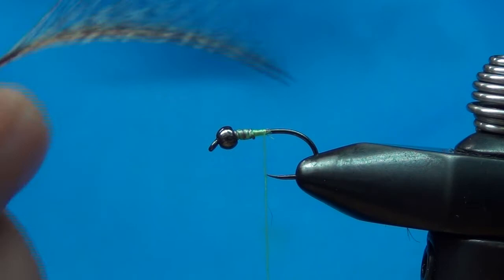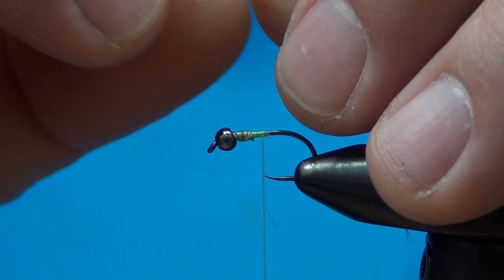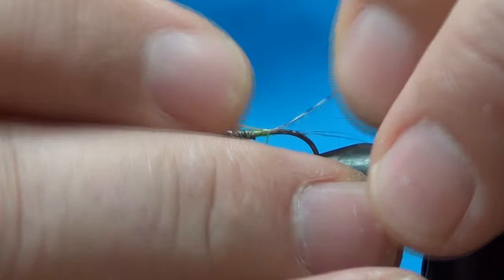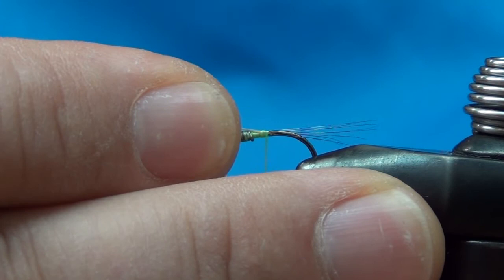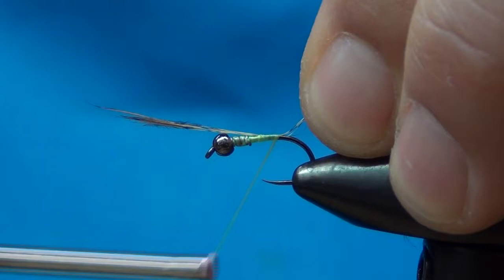I put a couple wraps of thread and then pull my thread against the lead to tuck the bead right up to the back of the bead nicely. This is 140-denier fluorescent chartreuse thread from UTC. Then I'm going to use some cul de leon fibers — pull off six or eight, measure to about the length of the body, and tie them in right there.